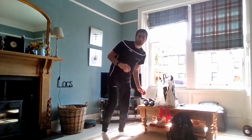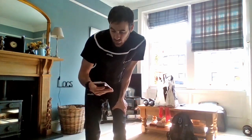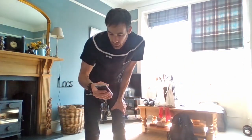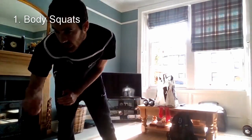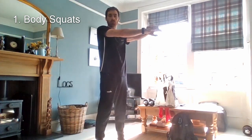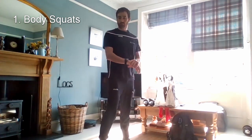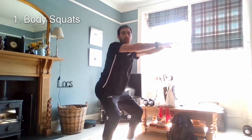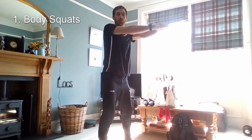We'll just get started — 40 seconds on and 20 seconds off. We'll do body squats first. Either get your hands up by your shoulders or hands out straight. So bending from the knees, bringing the hips down and pushing up. Take your time with these — find a pace that you can keep for 40 seconds.